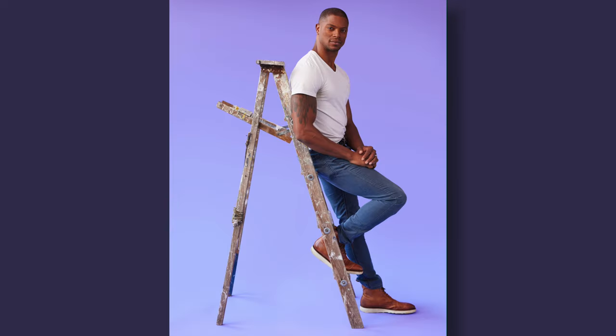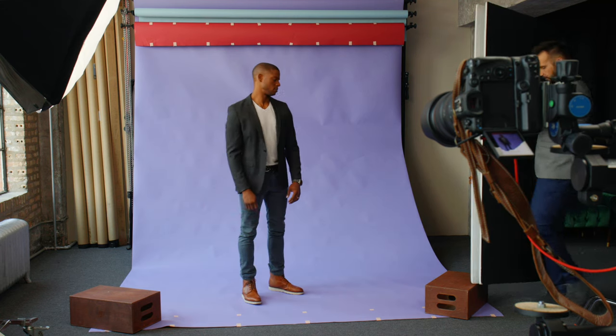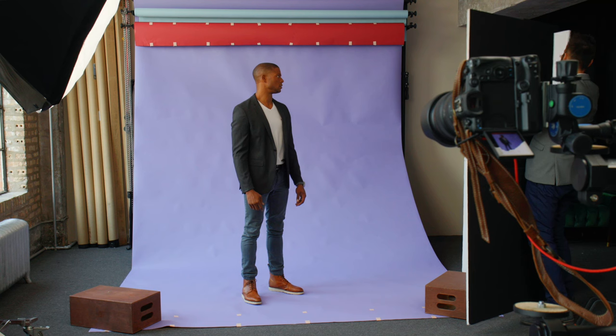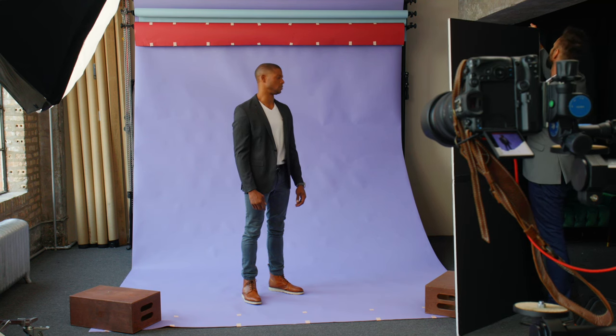We're going to switch over now — Jason is going to give us his favorite poses while standing, interacting with the ladder, and then sitting on a stool. I've added a V-flat with the white side out to the set because I didn't exactly like the way the shadows looked on the test frame of Jason. Now he's going to show us his go-to poses for standing shots.